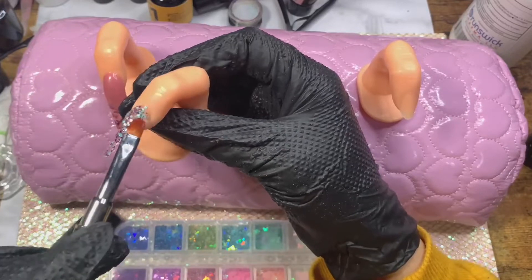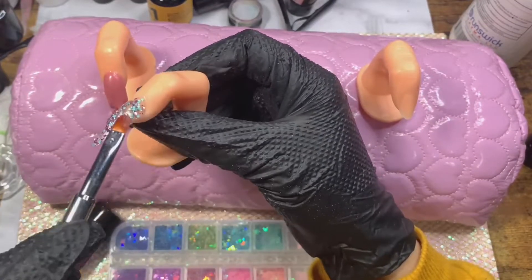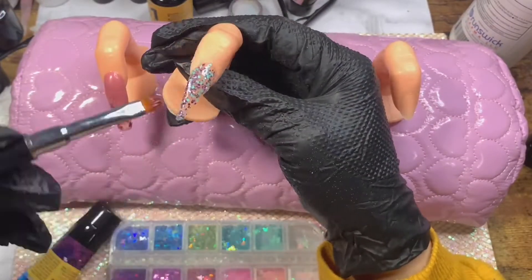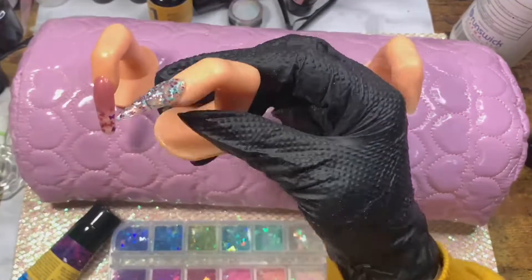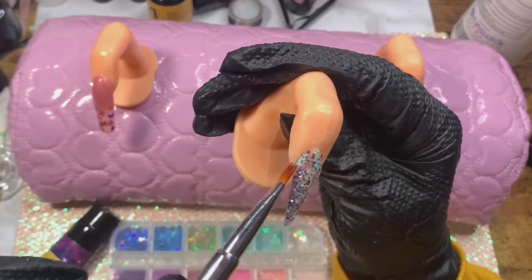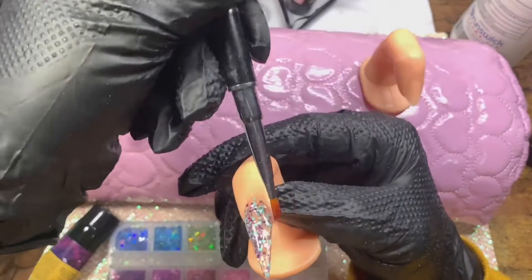I still prefer using a hand file to shape, even to debulk. I really like these 80-grit hand files — they're called Car Lash, Amazon link down below. I just put the base coat onto the nail tip and put that in to cure. I'm going in with shade seven, I think — the last two shades in the polygel kit, shades seven and eight, which have the confetti glitter in them. I'm going to encapsulate some butterflies on this.